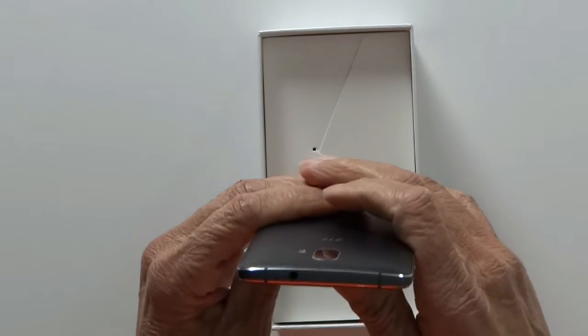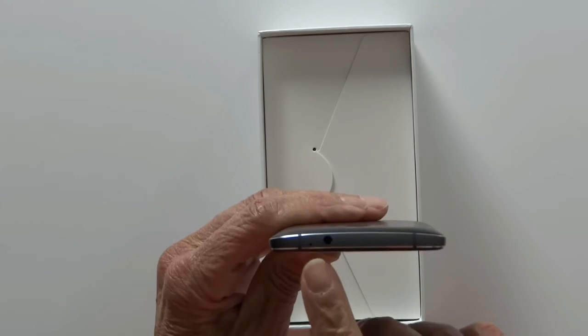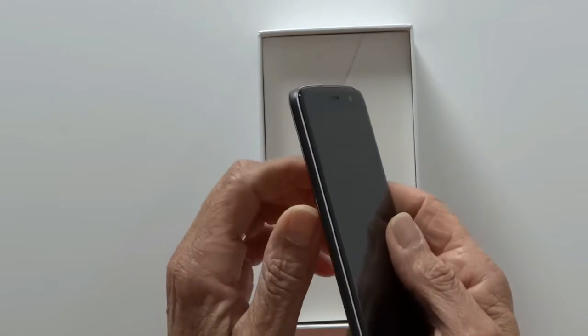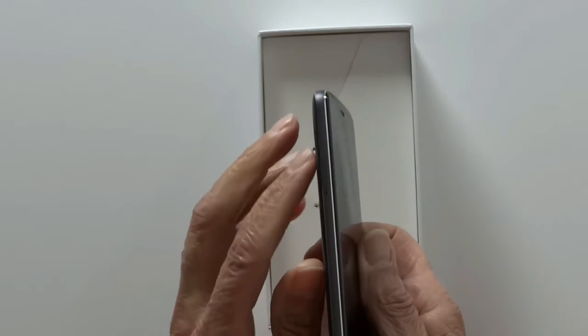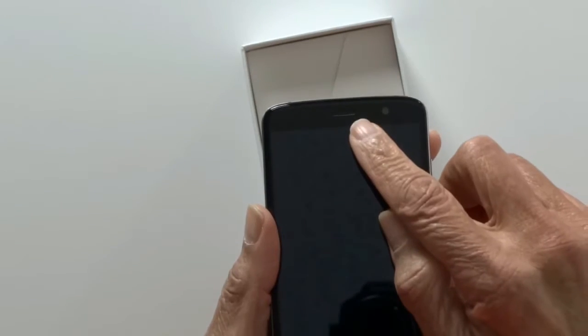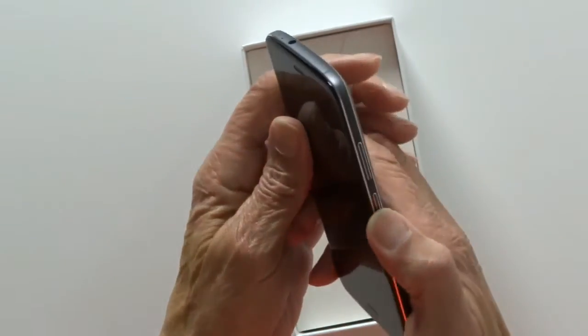Up top, your headphone jack and your noise-cancelling mic. On the left, your SIM tray. And on the bottom, your USB Type-C and your speaker. Up front, your 8 megapixel camera and your home button and fingerprint sensor combined.